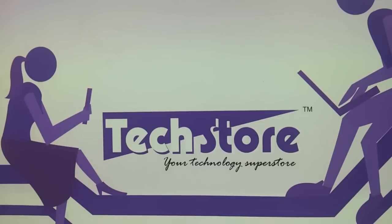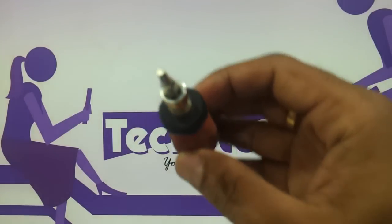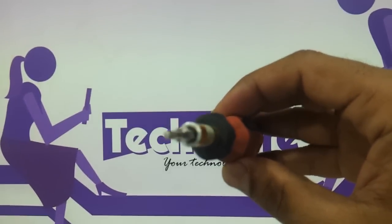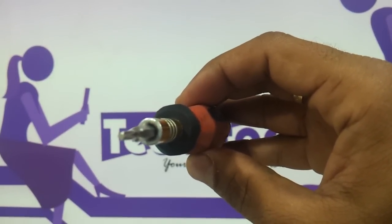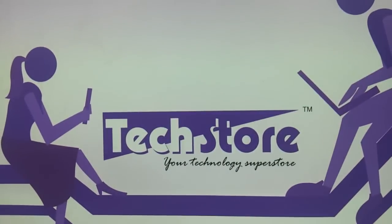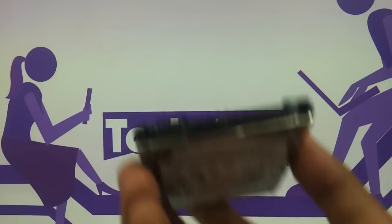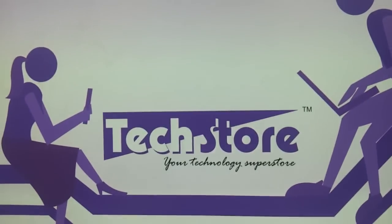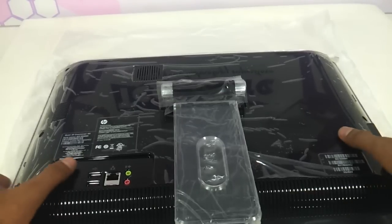Hi friends, in this video we are going to show you the procedure to upgrade the RAM and the hard drive of the HP DreamScreen 400. This procedure requires a star-type screwdriver — not a normal one. You also need a SATA-based hard drive and a DDR3 RAM. Let's get started — just keep the DreamScreen reversed like this.